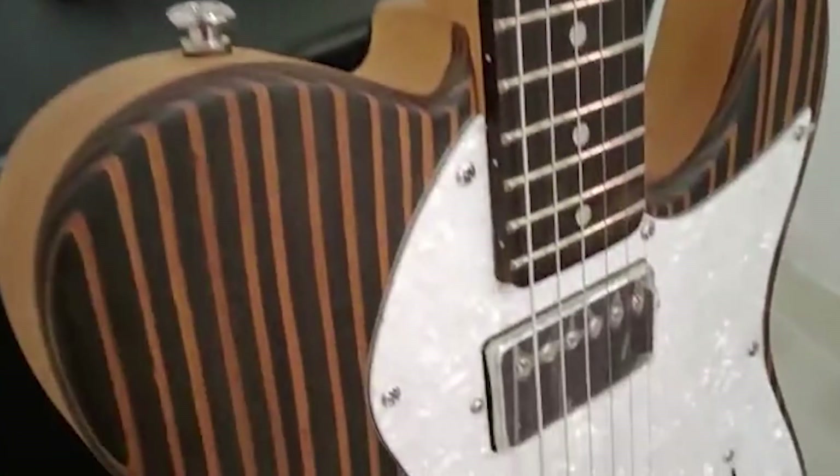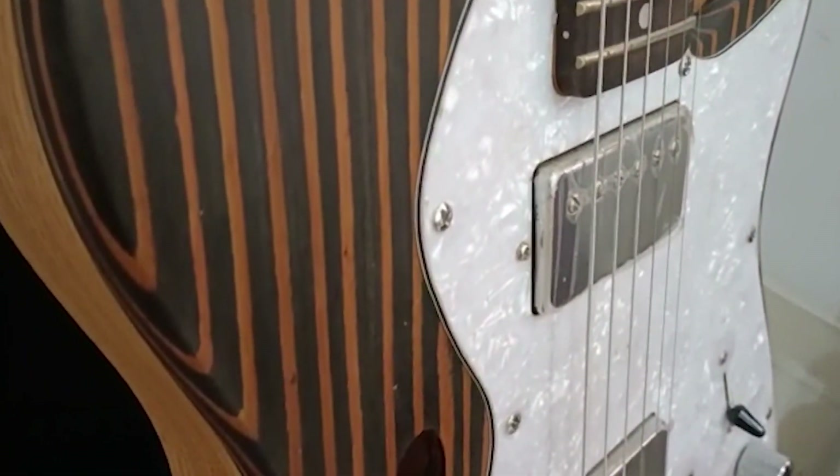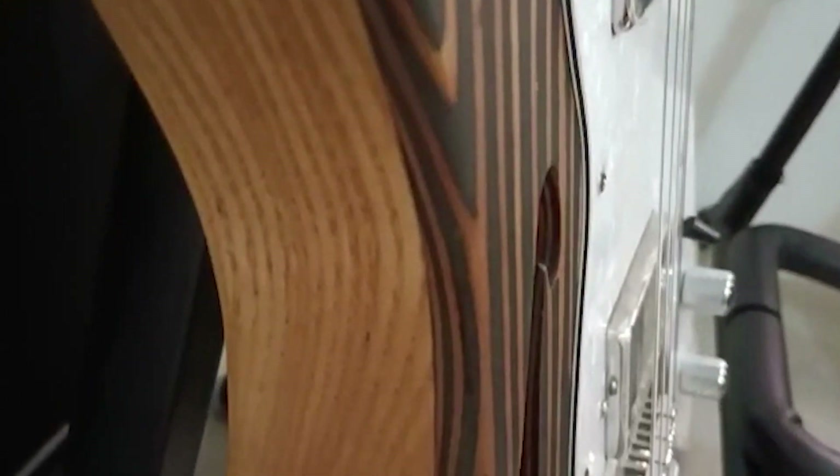Let me tell you about the pickup height. Look at the distance between the pickup and the strings. I elevated the pickup a bit because it gives you more sustain whenever you are playing the guitar.